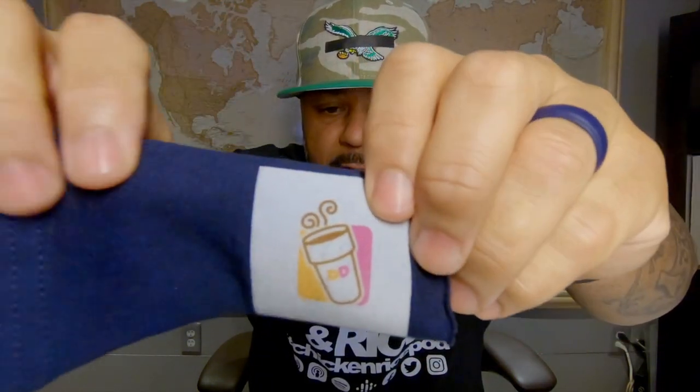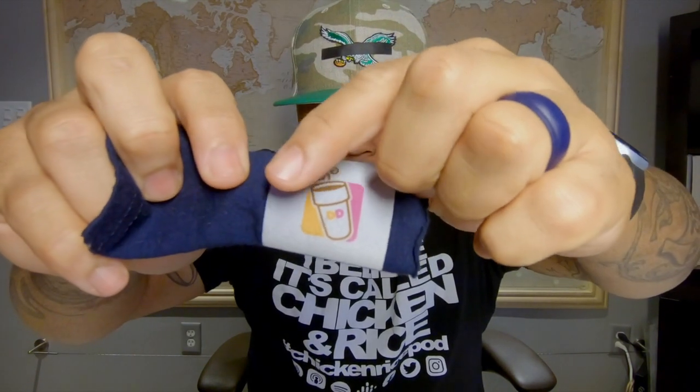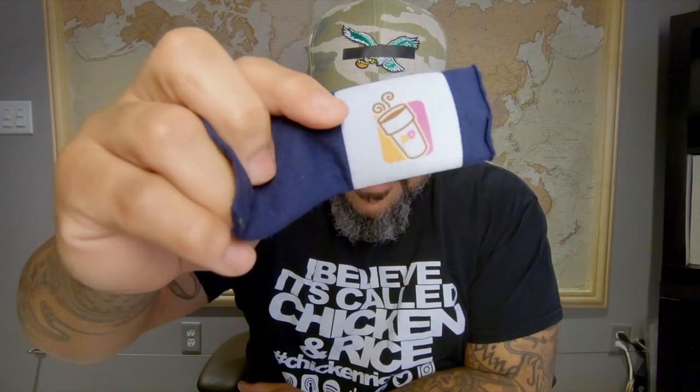A couple weeks ago — probably about a month now — I was messing around and I just want to show you this. You see this? A cotton t-shirt with sublimation, and this white base knocked me off my feet when I discovered it.